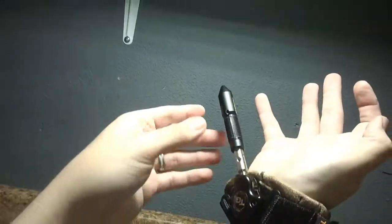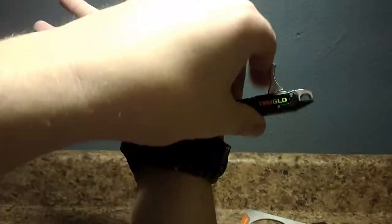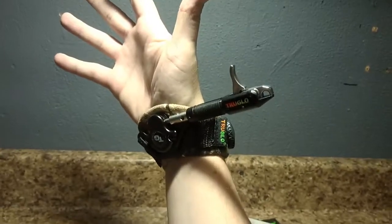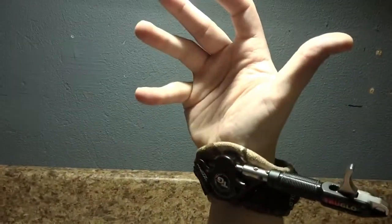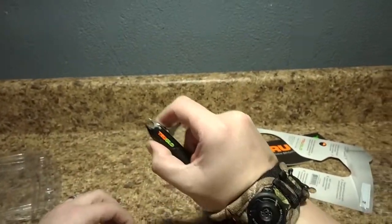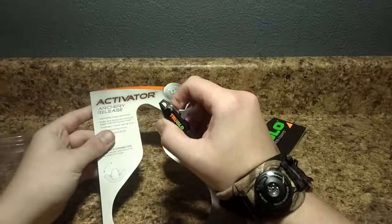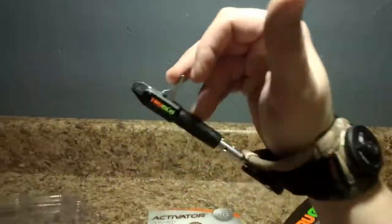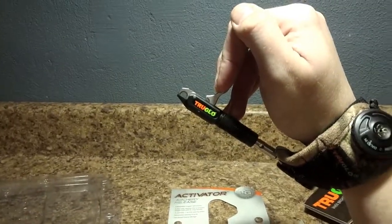It doesn't have foldback technology on it, but it actually has this — you can just sort of sway it one side or the other and it'll stay, and it locks, believe it or not. That's actually really awesome. I'm not sure what I would call that — it's not foldback, but it definitely gets it out of the way, and it's every bit as effective. Just wanted to give you guys a closer look at this release. I'm actually really excited for this one. One more time, it is the Activator by TruGlow, and it is certainly worth checking out if you guys are in the market for a new release in 2017. I'm really impressed with this one. Keep an eye out for it, read up on it, see if it's the right release for you — I would certainly give it a look over and see if it's something you might be interested in.